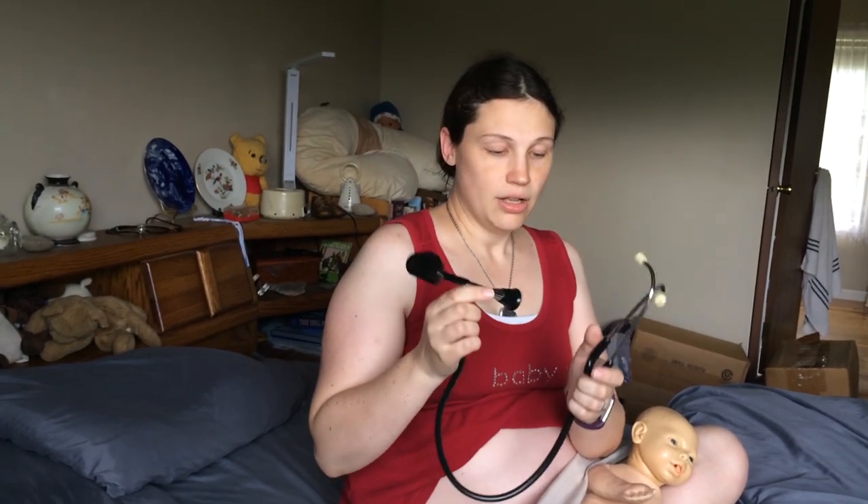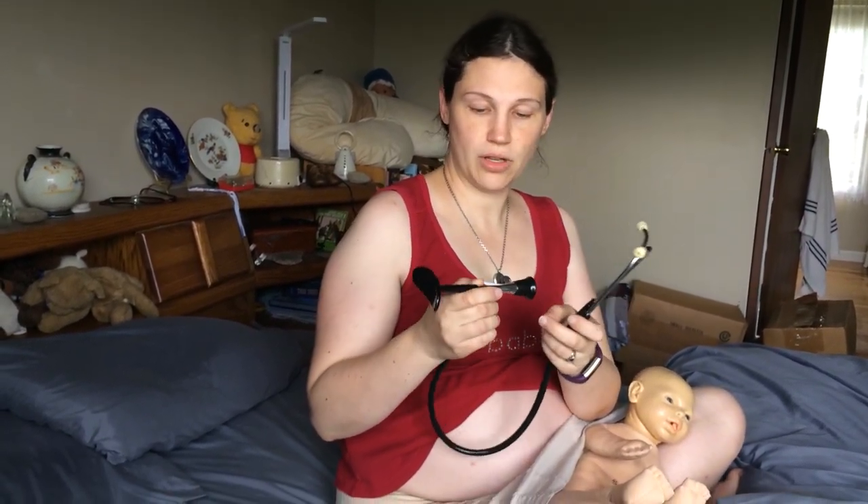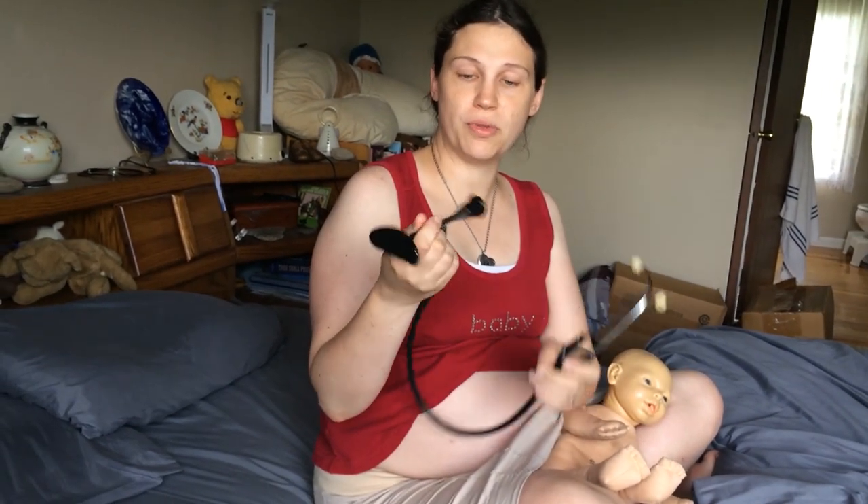I can link to one on Amazon. Sometimes they have them in stock, sometimes they don't, but usually you can find them. It is a stethoscope — it just looks different than a normal stethoscope. You could probably use a normal stethoscope, but this one's made specifically for listening to a baby.